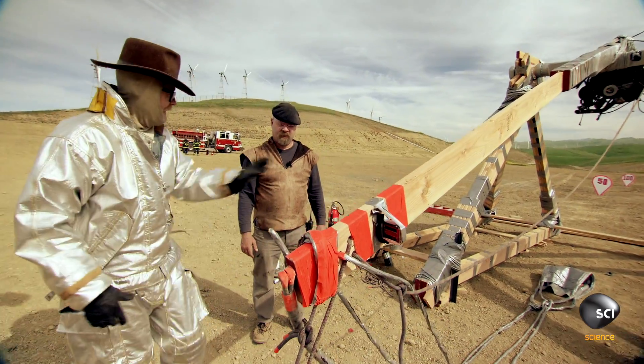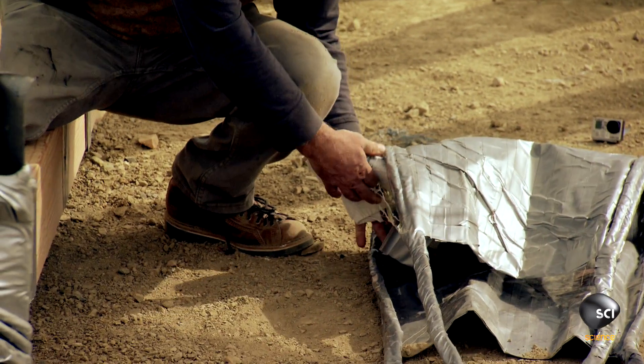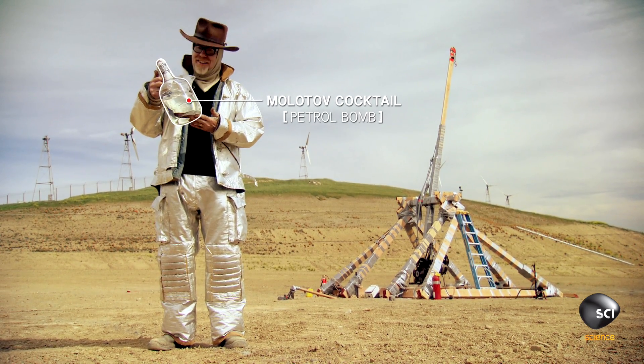Trebuchet is hot. You want to set the bottle? This device is still very, very dangerous, even standing still. And now that we're adding flaming gasoline Molotov cocktails to the mix.